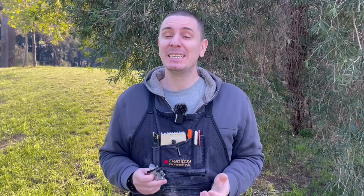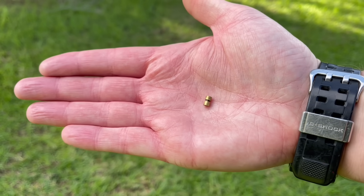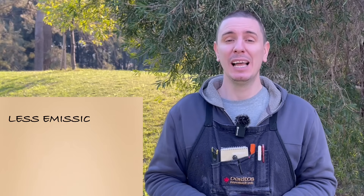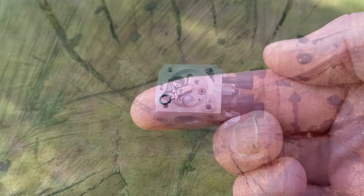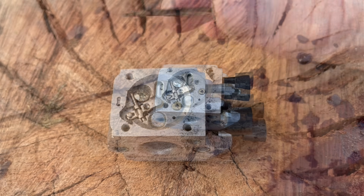So the way engineers have overcome this issue is using what is known as an accelerator pump. This is a small piston that moves fuel into the throat of the carburetor any time you touch the accelerator, and it allows you to set the engine leaner at idle, which of course reduces emissions, reduces fuel consumption, and you still get good off-idle acceleration. When this system works, it's fantastic — however it relies on one very tiny little o-ring.